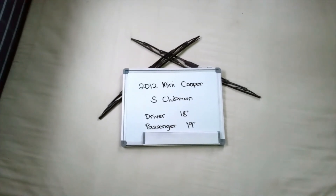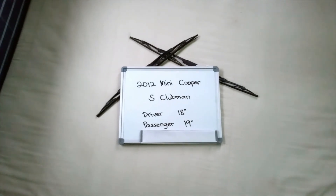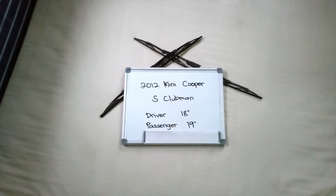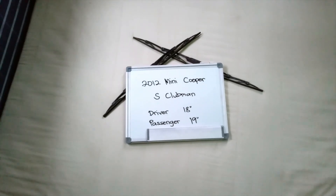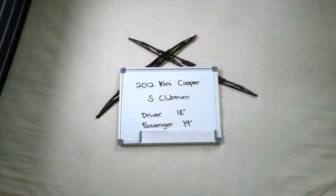Make this a habit to change your blades every 6 months or so, especially if you live in a country that gets rain or snow pretty often, as you want to make sure that you are staying safe on the road. There is nothing worse than having a damaged or worn out pair of wiper blades in those situations.